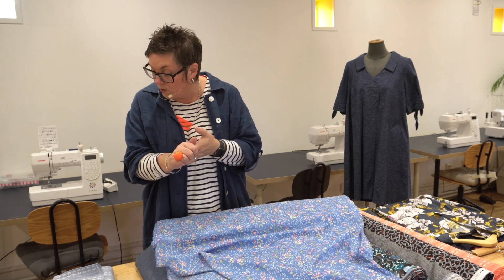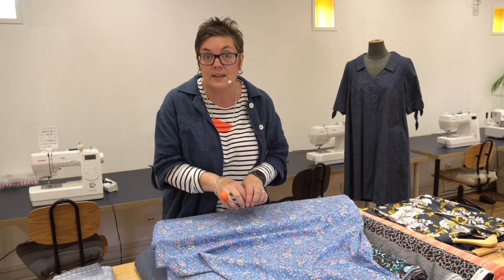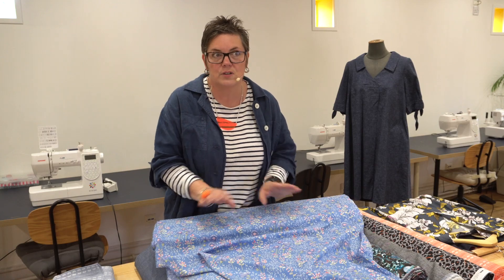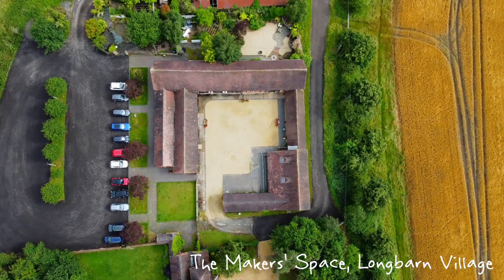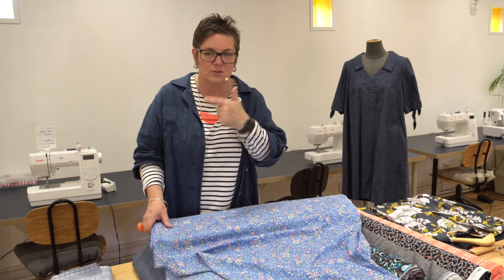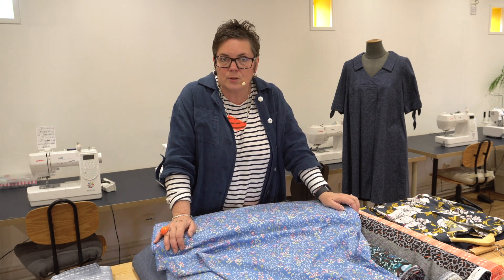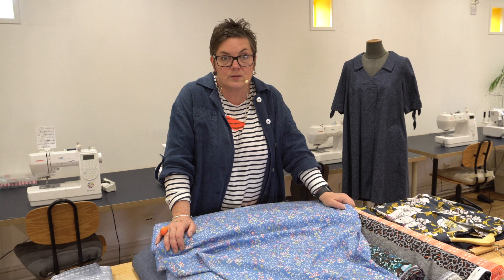We've also got the From Collage to Quilt workshop with Sarah Hibbert — she's going to be at the Festival of Quilts, which is fantastic. We're really looking forward to having her up at Long Barn with us. Her workshop is coming up on the 29th of August. Another of the workshops we've got coming up is the Trouser Block one.